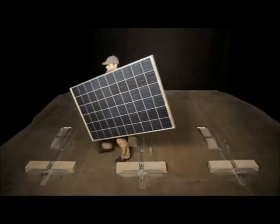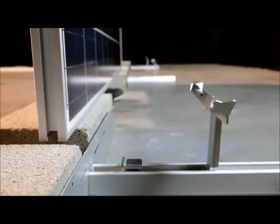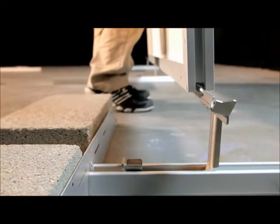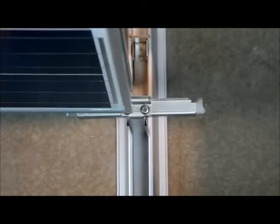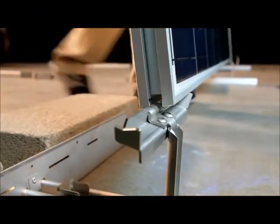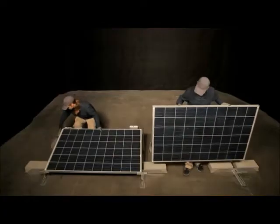Next, install the front row modules. Span the first module between two front legs with the tabs of each leg inserted into the module's groove. To ensure proper one-half inch spacing between the modules, the corner of the module should just cover one of the two rivets on the top of each front leg. Lower the module, supporting it by hand until the first rear leg is installed.